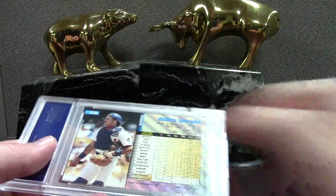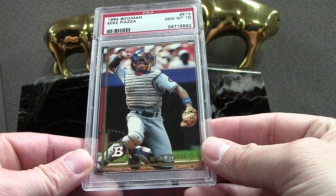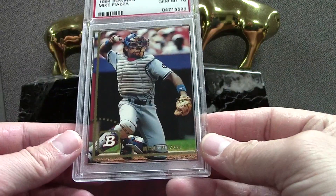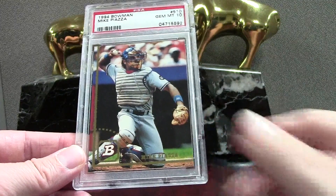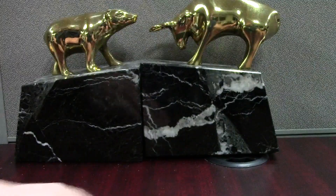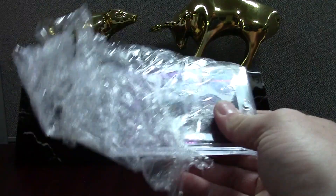First up is a 1994 Bowman Piazza PSA 10. I think this one was like nine bucks plus shipping — it was in an auction and nobody had placed a BIN, and it looked nice so I jumped on it. That is a third-year Piazza. Sometimes I open cards off camera but if there's something cool I'll save it to show.